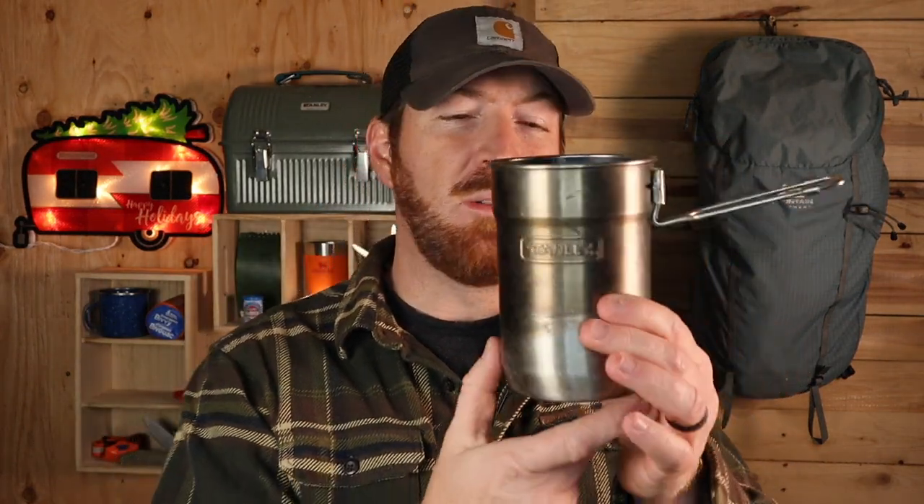Camp cookware can get really expensive, but Stanley still has you covered. This camp cook set, made out of stainless steel, will boil about 24 ounces of water easily, comes with two nesting polymer mugs, a folding arm, a lid with vents, and still goes for around $15. You can easily nestle a compact stove and one fuel canister inside, and I've used this several times camping and backpacking.